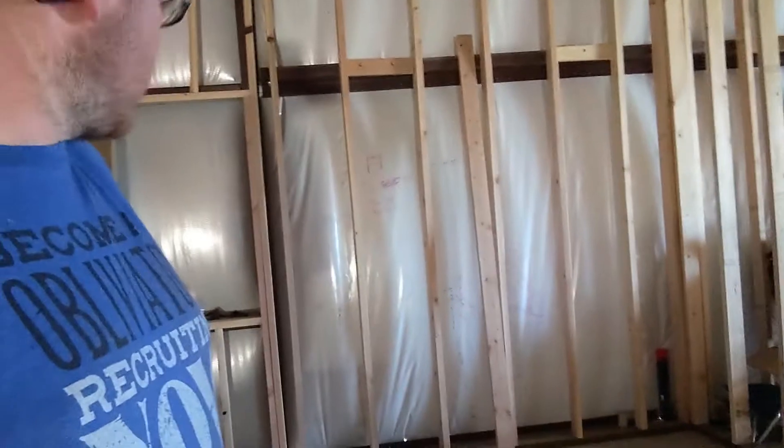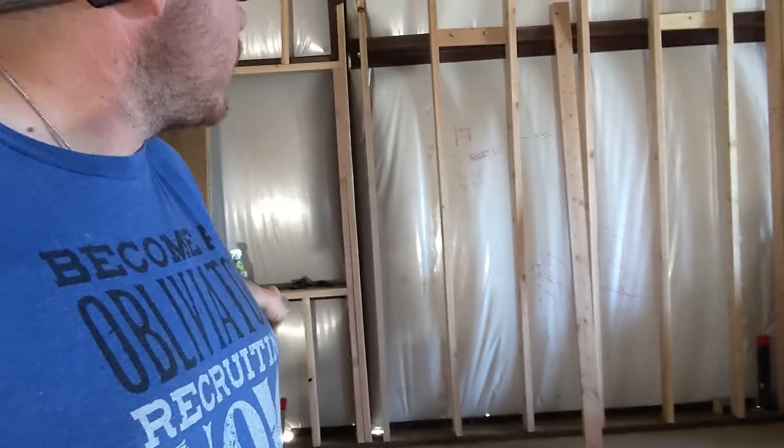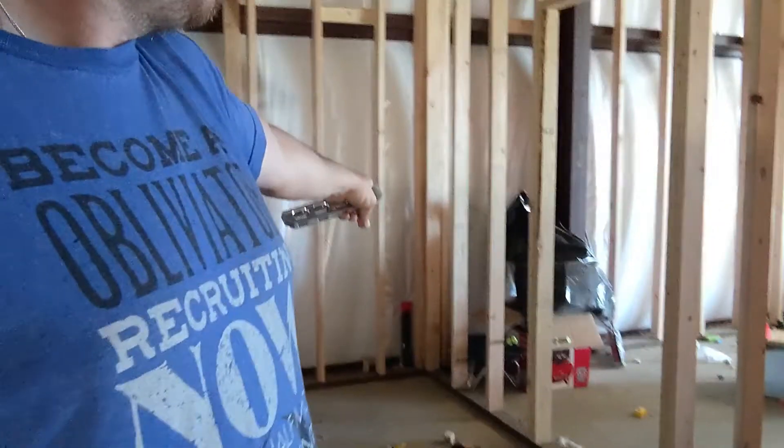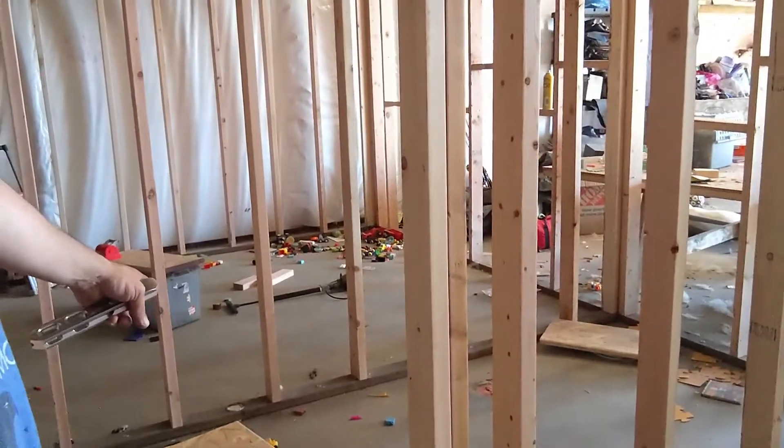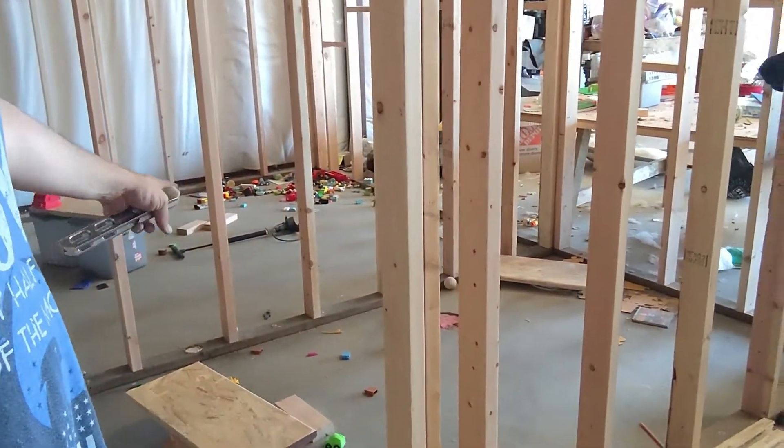That should do it for the vents down here. I have to drain and vent this sink. We got a laundry sink and a laundry washing machine. Then after that we have our downstairs vanity, toilet, and all that stuff.